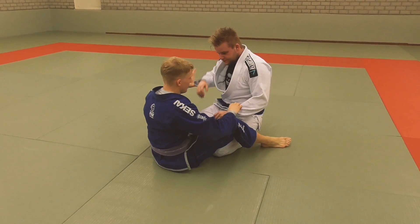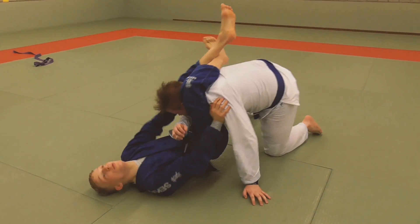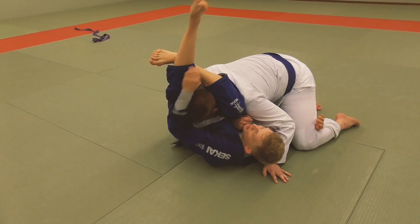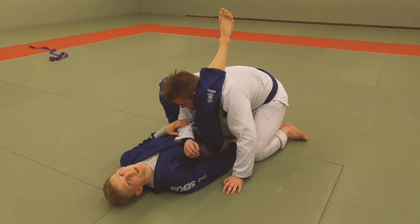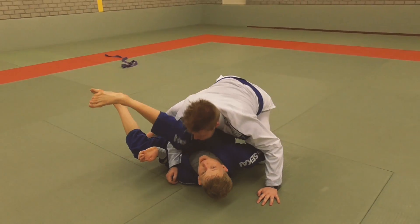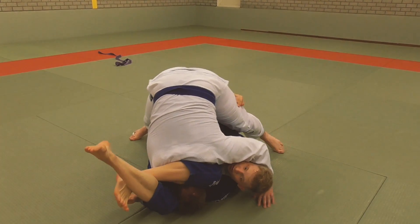Another really important detail for the finish is getting under his leg. We lock the triangle, Steve is going to stack me, I move away so my knees are further away than my hips, lock the triangle, and to finish I like to get all the way under him and squeeze. I want to get an underhook on his leg. This also avoids Steve standing up — if I'm here Steve can just stand up and if he's very strong he can lift me and escape the triangle. But if I underhook his leg, he can't stand up anymore and he has to tap.